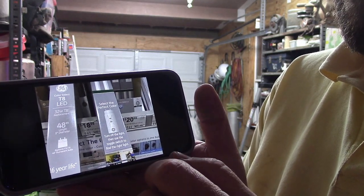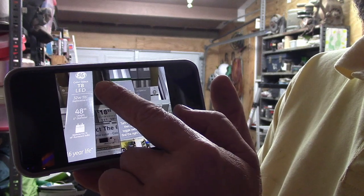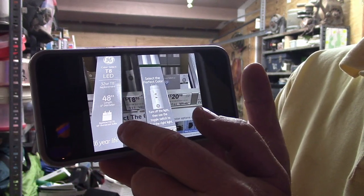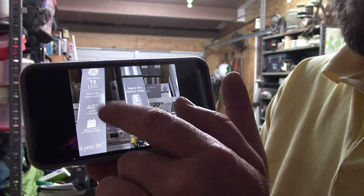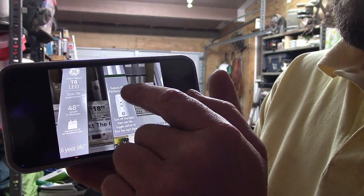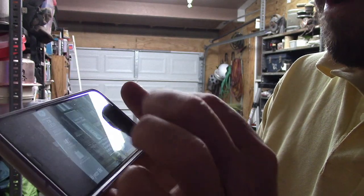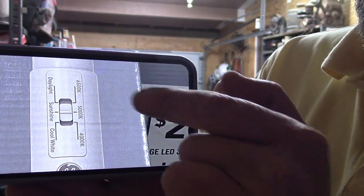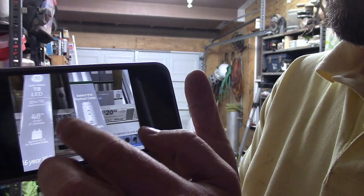Looking at replacement bulbs: you can get a two-pack T8 LED replacement for $19, but these run off a ballast — direct replacements without cutting the ballast, so not direct drive. For $2 more you can get ones that let you switch the light characteristic — 6500, 5000, and 4000K. There are lots of ways to do this.